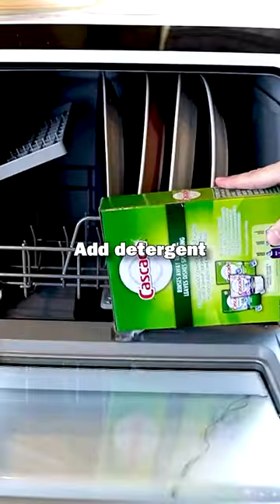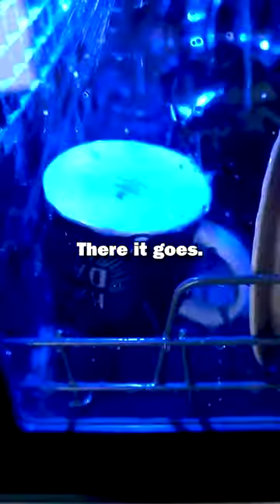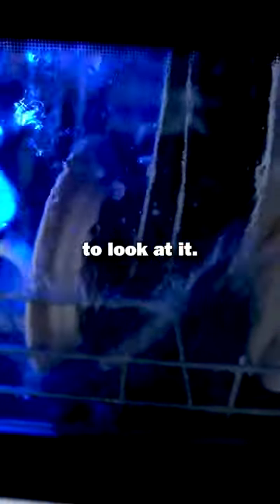The Novette Countertop Dishwasher. Add detergent. We have power. It beeped when it was full. Nice light in there. There it goes. It's just kind of fun to look at it.